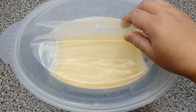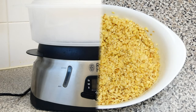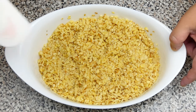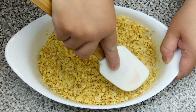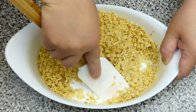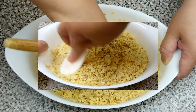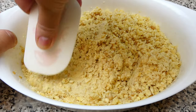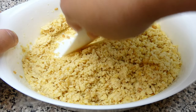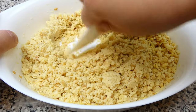Now let's steam our mochi dough for 40 minutes. Discard the pandan leaf and mash the mung beans up with a spatula. This process might take a while, but we will get there. You can use a food processor if it works easier for you.